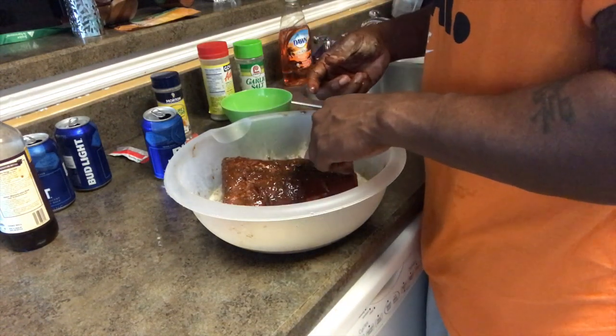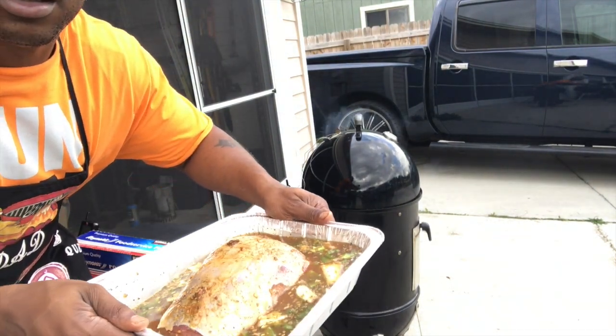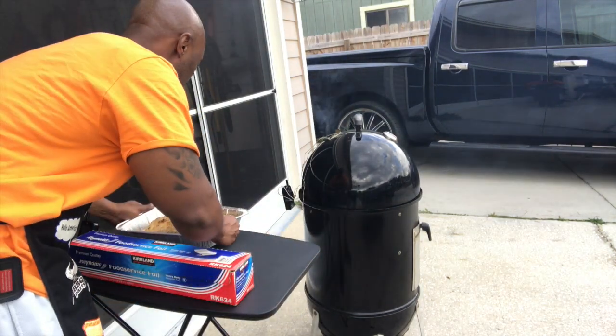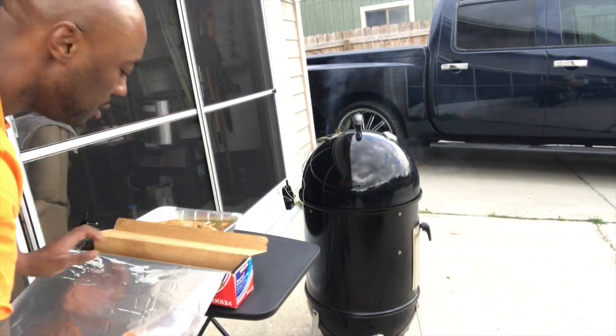As you can see — maybe a close-up of this beef — you can see the onions floating, green peppers. Good times. Go ahead and wrap this in a little foil and then place it on the grill. Simple.